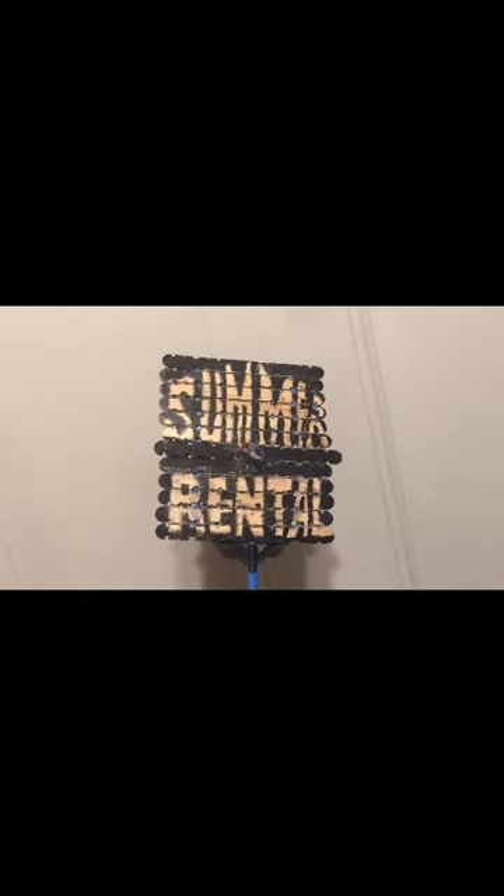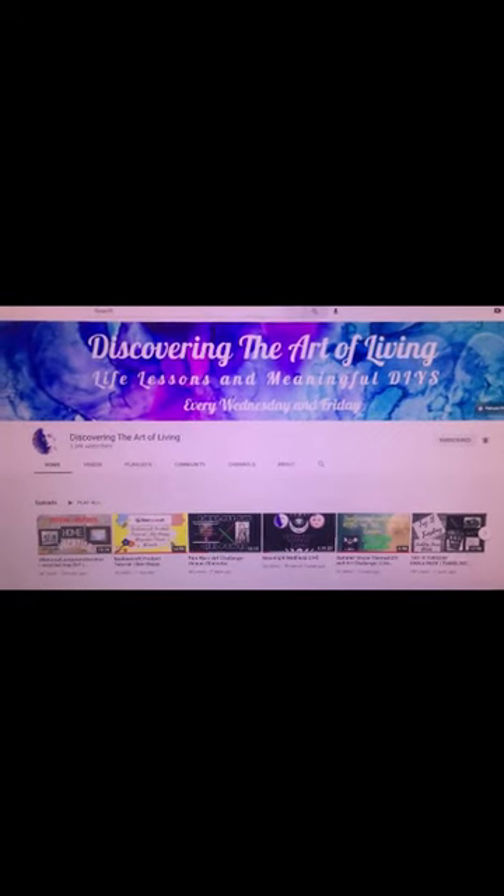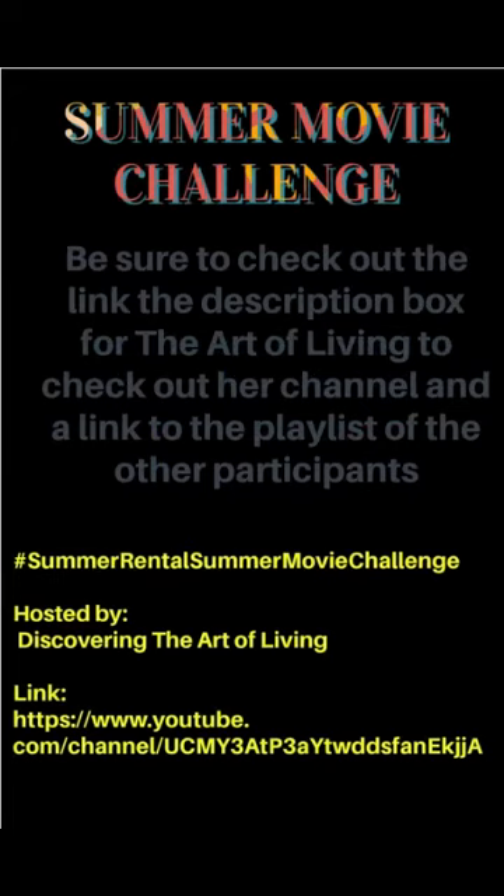Thank you for stopping by and please check out the other participants in today's challenge. The Summer Movie Series Challenge is hosted by the talented and creative Sue at Discovering the Art of Living. Below is a link to check out her channel.